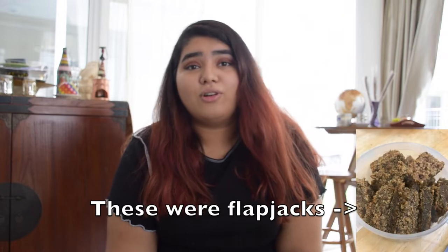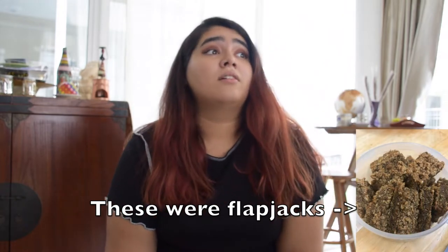Tip number three: make your own snacks. I tried this especially towards the end of my final year at university — I tried making granola. Try making stuff on the weekend and usually it'll last you the whole week. Try making granola bars, cookies, protein bowls. You can even make things like bread, crackers, and biscuits.